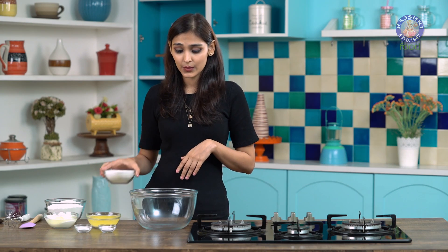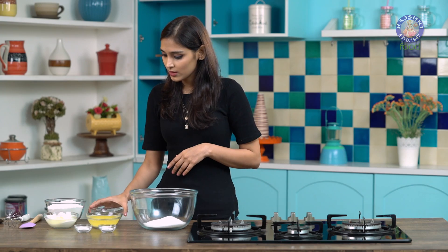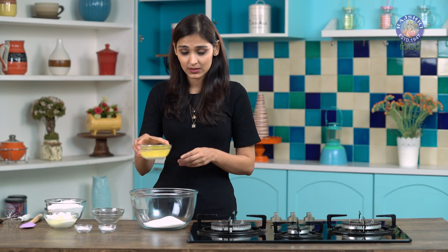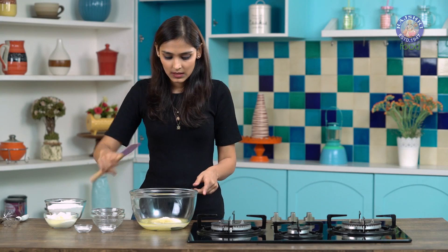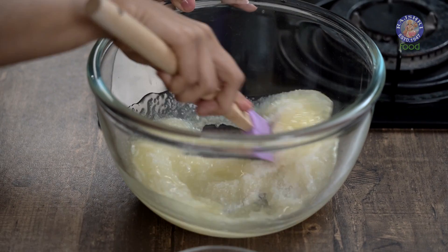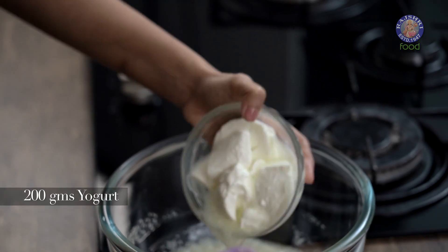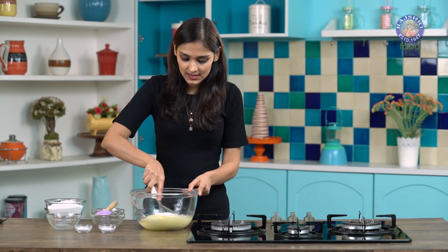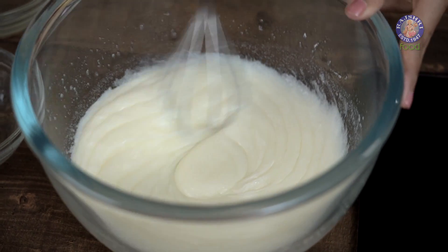Let's start by adding sugar to our mixing bowl. This is regular granulated sugar. To this, I am adding some melted butter. Give this a slight mix just so that everything gets mixed properly. To this, I am adding some yogurt. Mix this really nicely. Our sugar has melted perfectly.